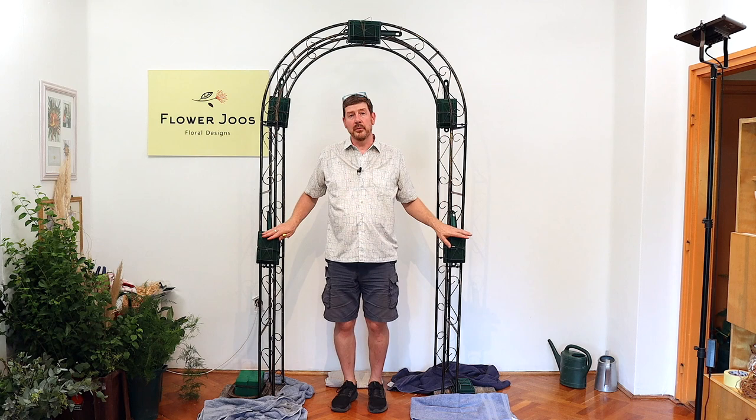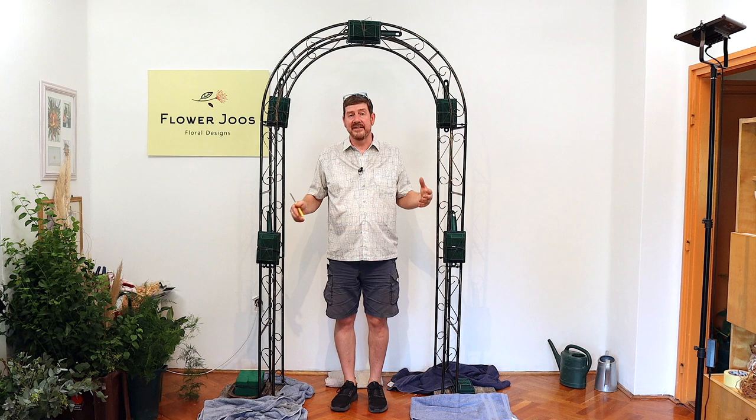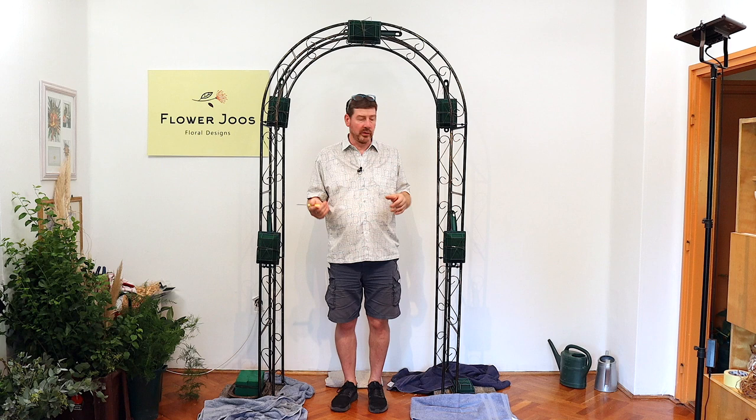Today the one that we're going to make is going to be using floral foam. The main benefit with floral foam is it's quite fast. It also allows you to place flowers in a way that you can go in any direction, so when you place your flowers they're basically set the way you want them.